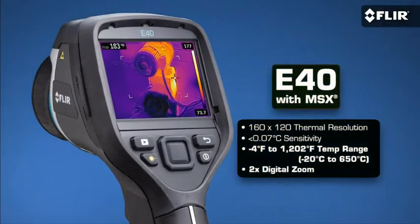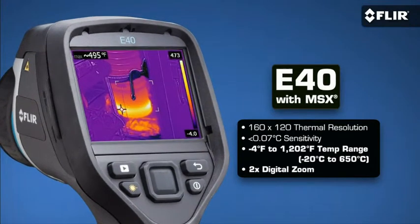So what's different among them? We'll start with the E40 with its excellent 160 by 120 resolution thermal detector. It also has a higher temperature range for measuring hotter running equipment so you know if it's safe enough to stay online, and two times digital zoom.